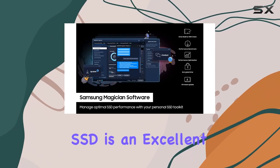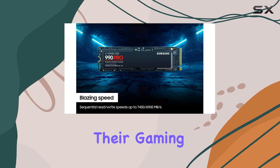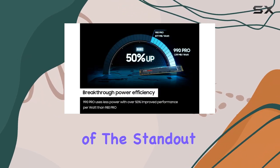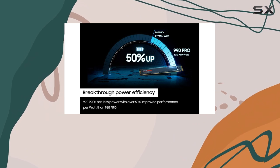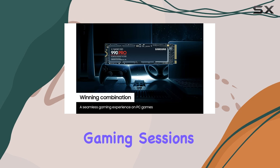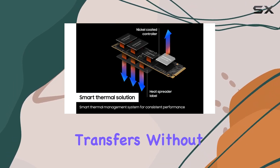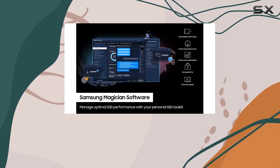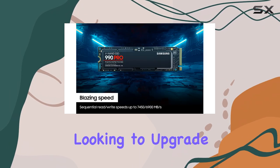This SSD is an excellent choice for those looking to boost their gaming setup on either PC or PS5. One of the standout features of the 990 Pro is its write endurance — this drive can handle intense gaming sessions and large file transfers without breaking a sweat. We're also starting to see more frequent discounts on this model, making it a more appealing option for those looking to upgrade.